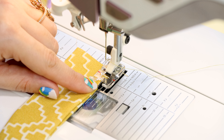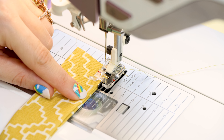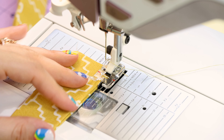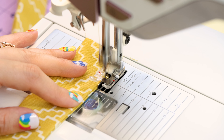To make this edge stitch go really nice, I'm going to be using the stitch-in-the-ditch foot — or what people call the edge-joining foot — so that little metal guide can be right next to my fabric. I've moved my needle position over to the left one millimeter so that I can be right on the edge.